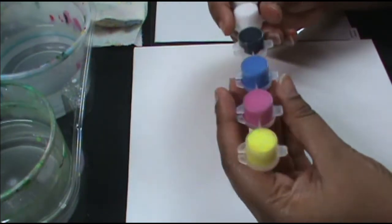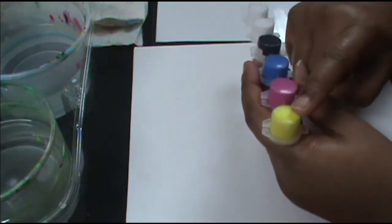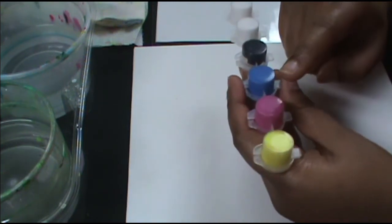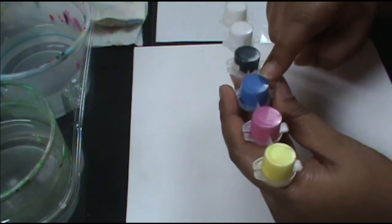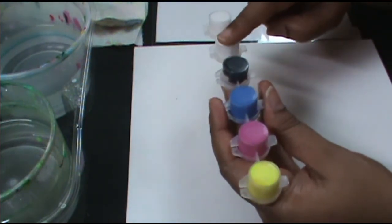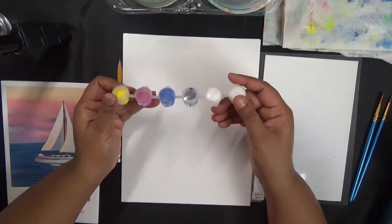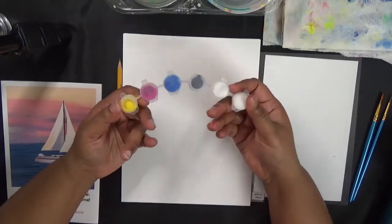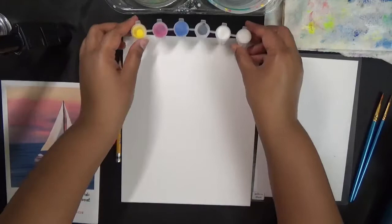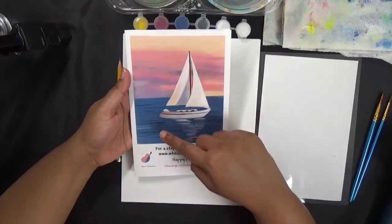If you're not buying the kit, the four colors you will need are: yellow — this could be a cadmium-free yellow, bright yellow, or lemon yellow — medium magenta, phthalo blue, ivory black, and titanium white. So these are the five colors you need. I've got two parts of titanium white because there's a lot of white in this painting. Your kit should come with all colors prepackaged.